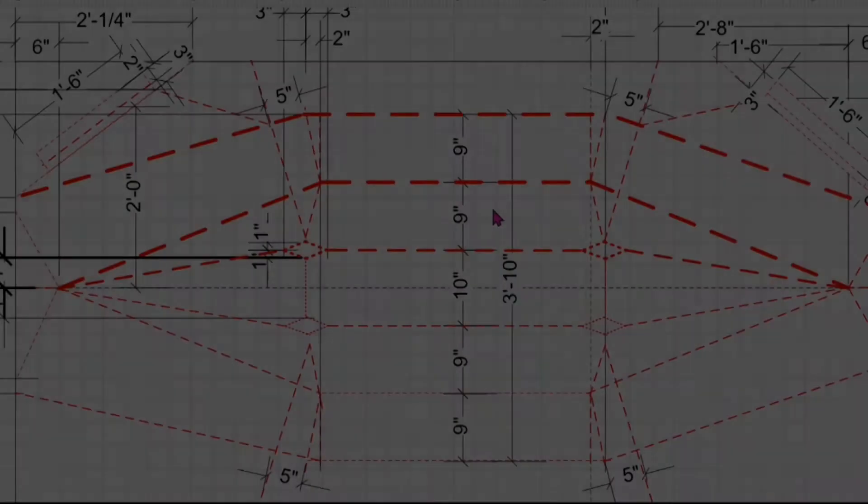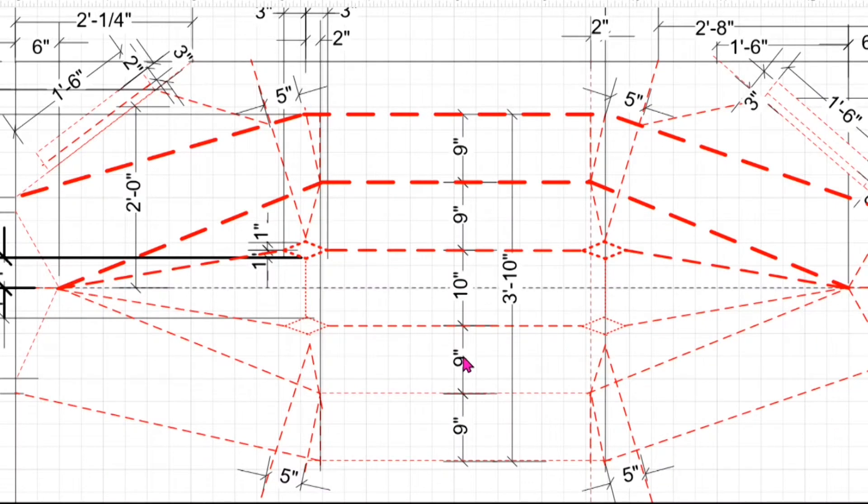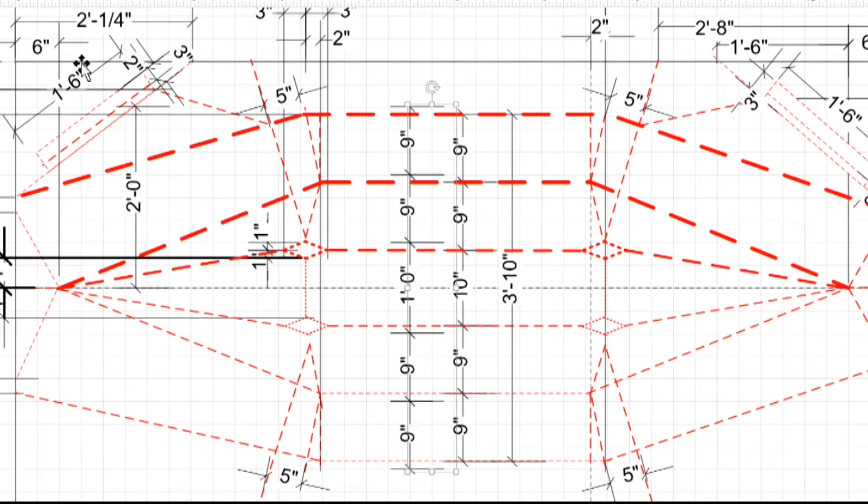Let's take a look at the modification to the plan. With the current design, the width of the bulge is 20 inches — that's 9, plus 10, plus 9. If I want to expand the width to 30 inches, I allow 12 inches at the center and then add 2 times 9 inches on the sides, totaling 30 inches from here to here.